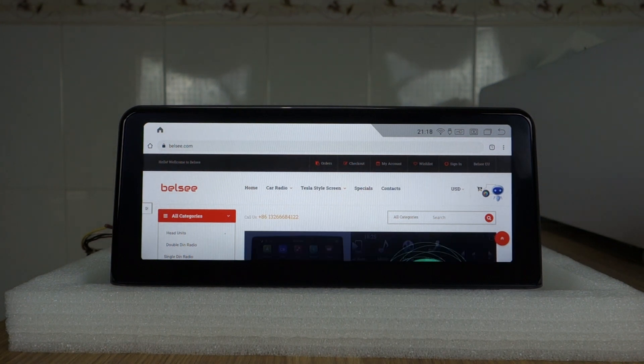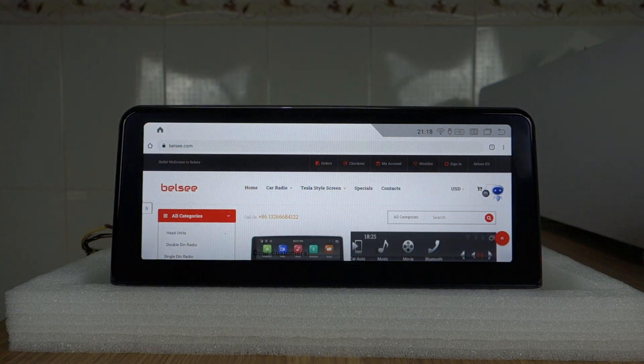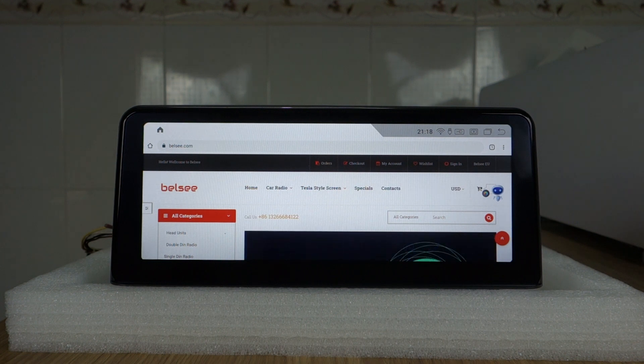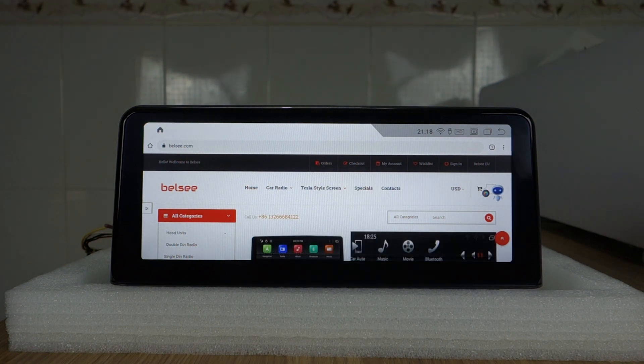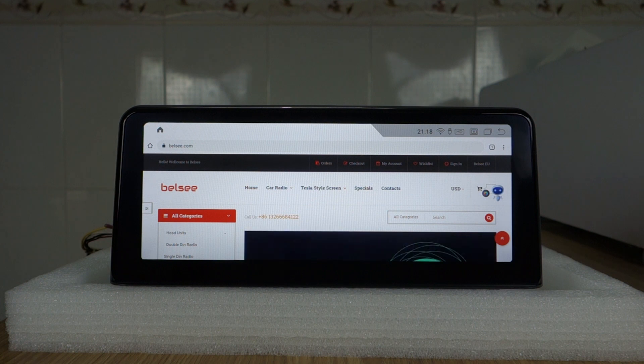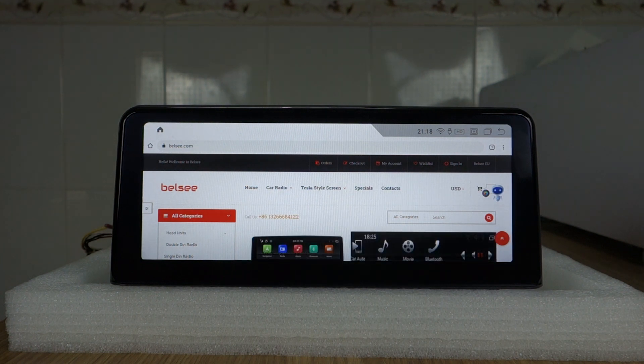Hi guys, here's BLC. Today I will introduce this QLED touchscreen, 10.25 inch special hidden unit for BMW 1 series, 2 series, F20, F21, F23, MBT system, 2011 to 2017 years.